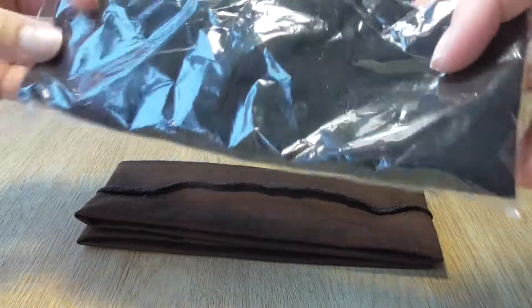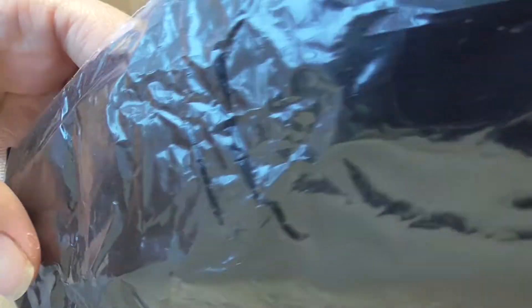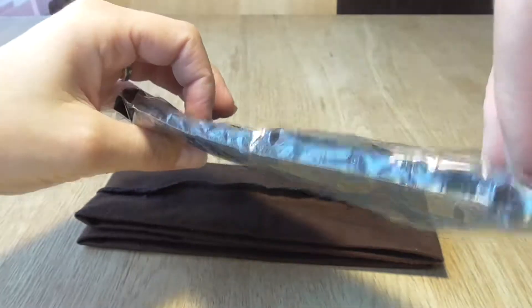So this is it. If you want to buy it, go to Aliexpress — link is in the description. I will see you next time. Bye bye.